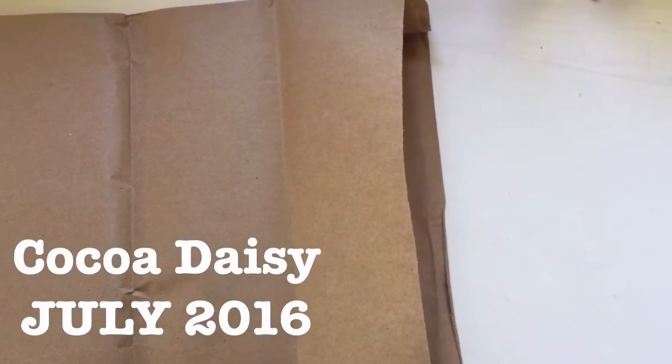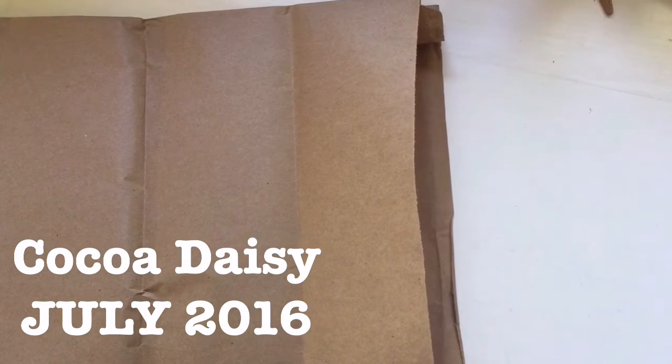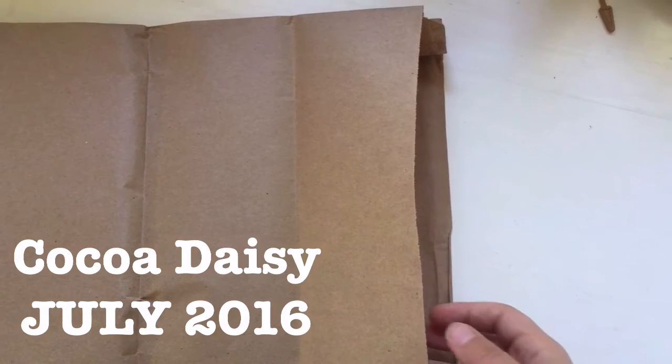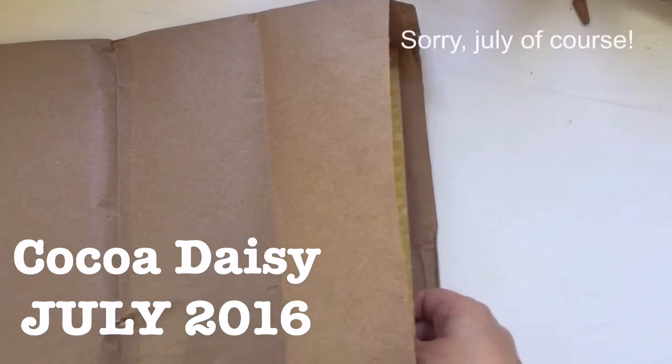Hi YouTube! This is my first ever video and I am going to start with an unboxing of the June Coco Daisy kits.